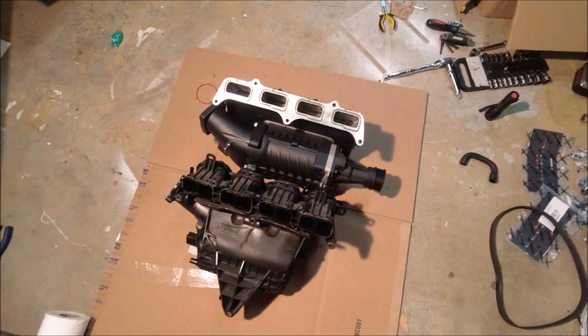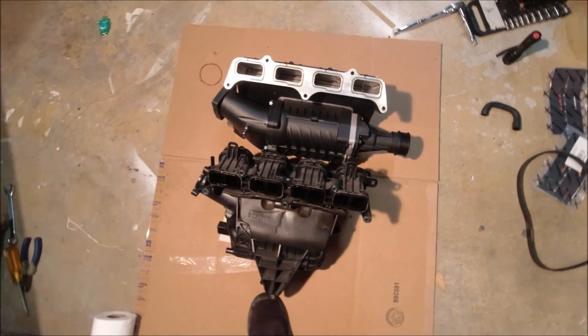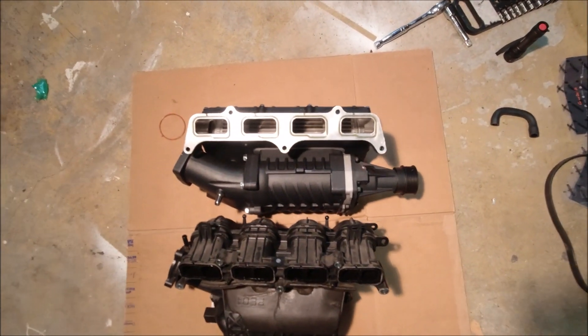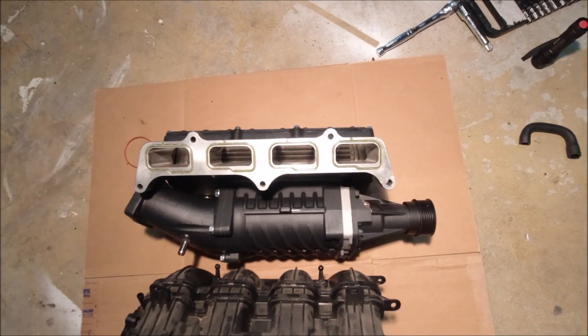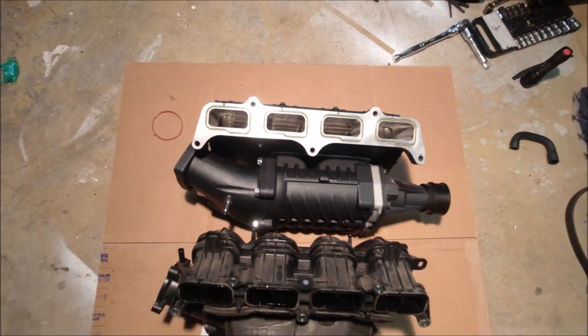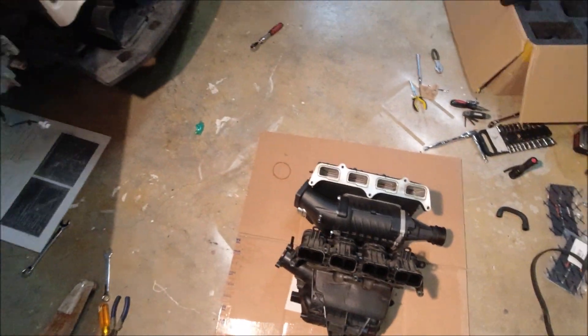We're back, transferring the gaskets — side-by-side of the intake manifold and its new supercharger replacement. I wanted to get a cool shot because you can really see the intercooler fins down in there. Beautiful — looks like some really good welds. Super excited!